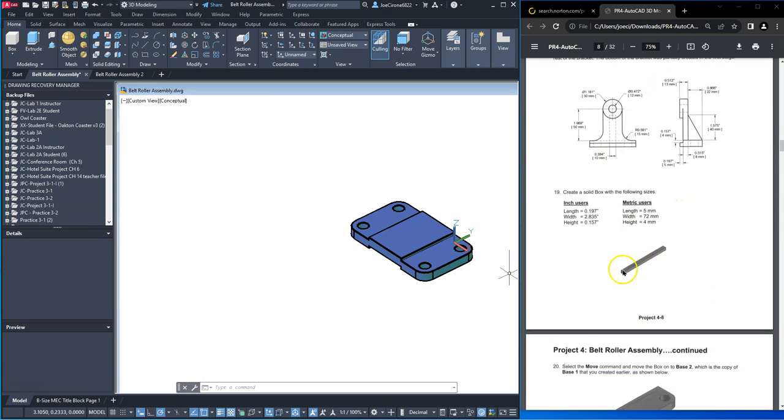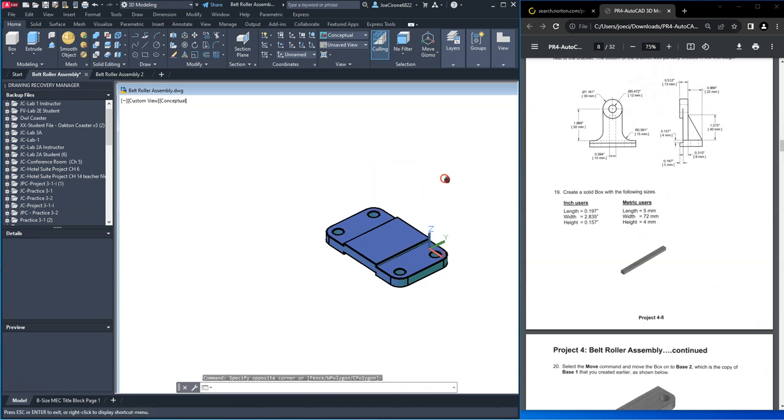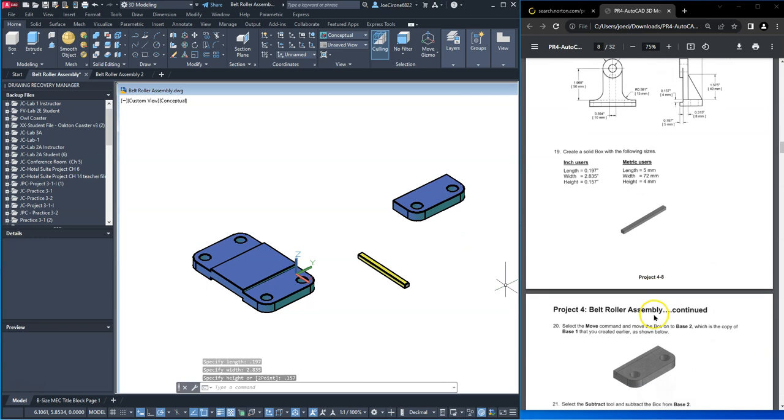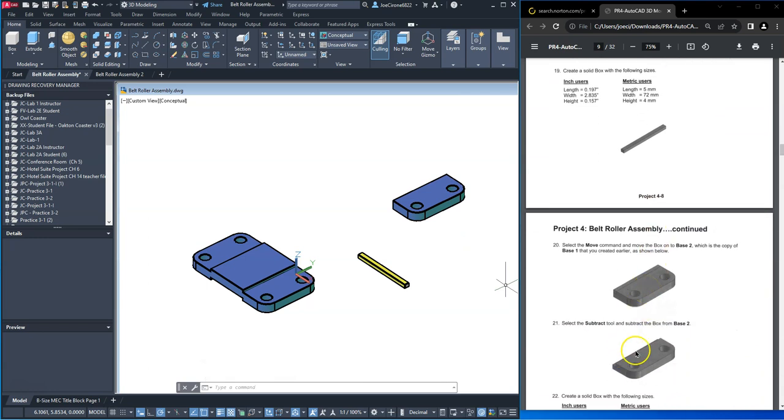The next thing that we'll do is we'll create this box shape. If we look in our drawing here we have this other feature right here that we created — it's essentially this part right here before we 3D mirrored it. We'll create a box and set the length at 0.197, the width at 2.835, and the height at 0.157. Then we'll bring that over to this location and subtract it.